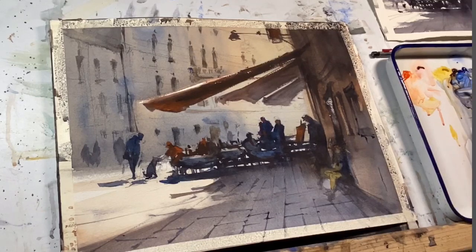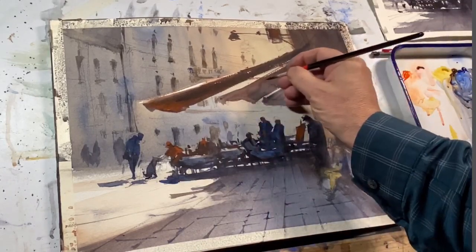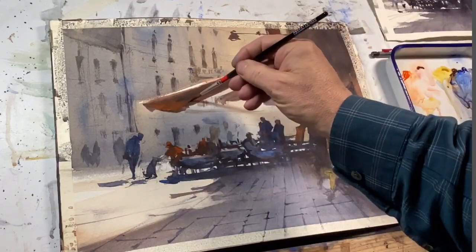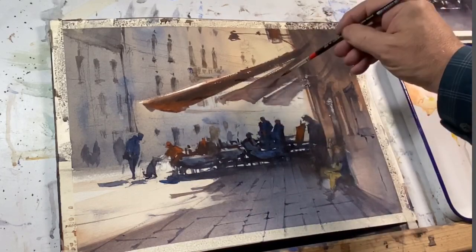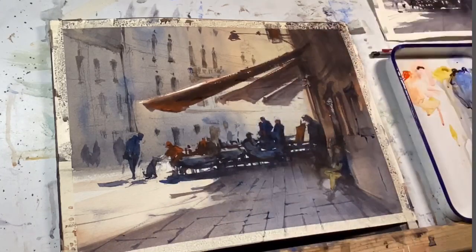As a final part of this image, I'm adding details with a very fine brush — some of the supports for the awnings, details in this building, the figures. There's actually a boy sitting on a stoop with a soccer ball.